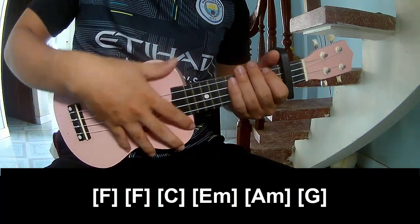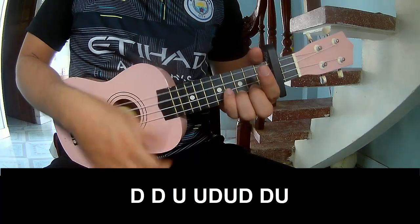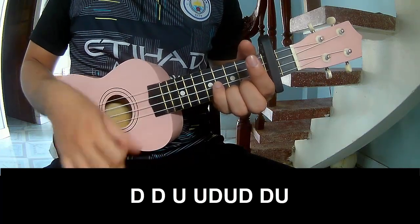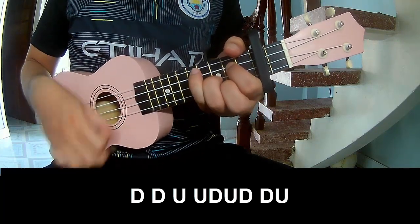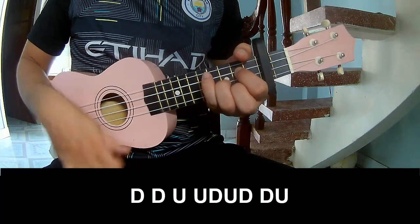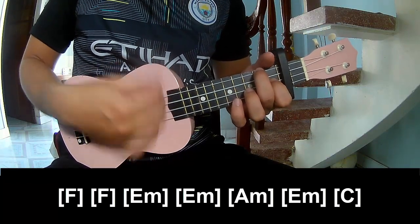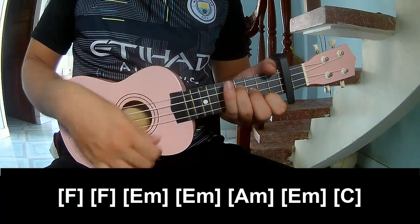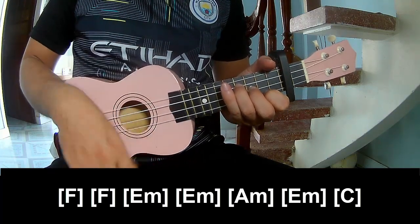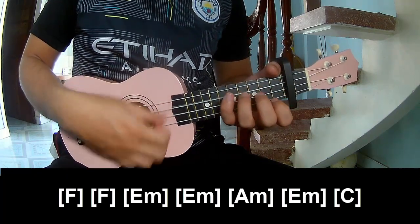And to hit this drum is the same way for that track. And play long F, F, Em, Em, Em, Em.